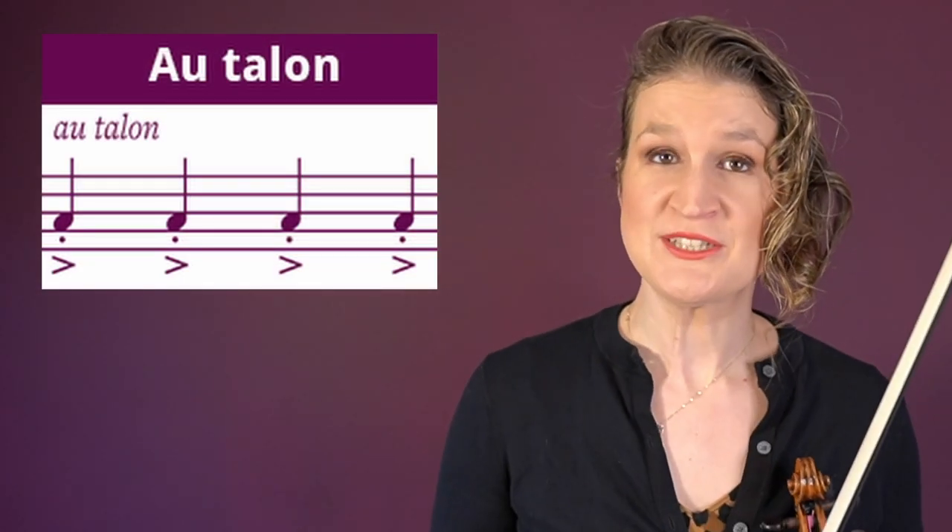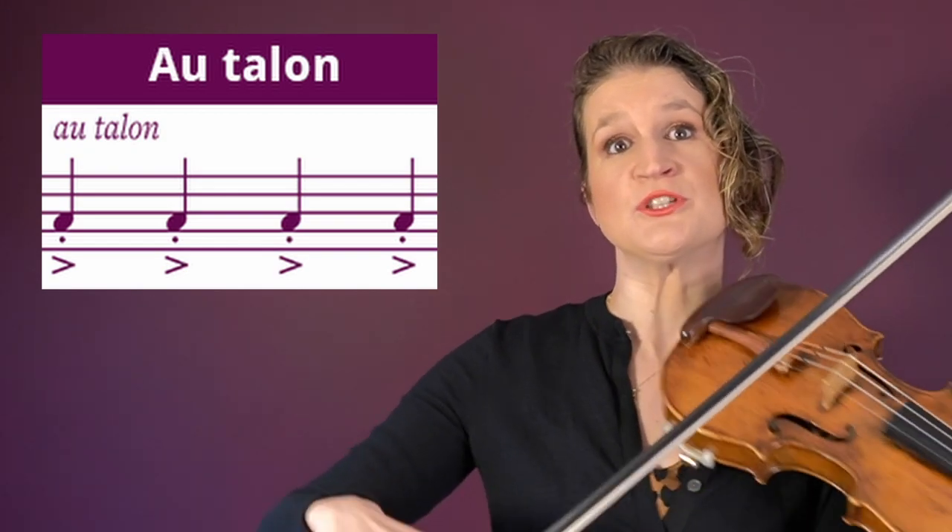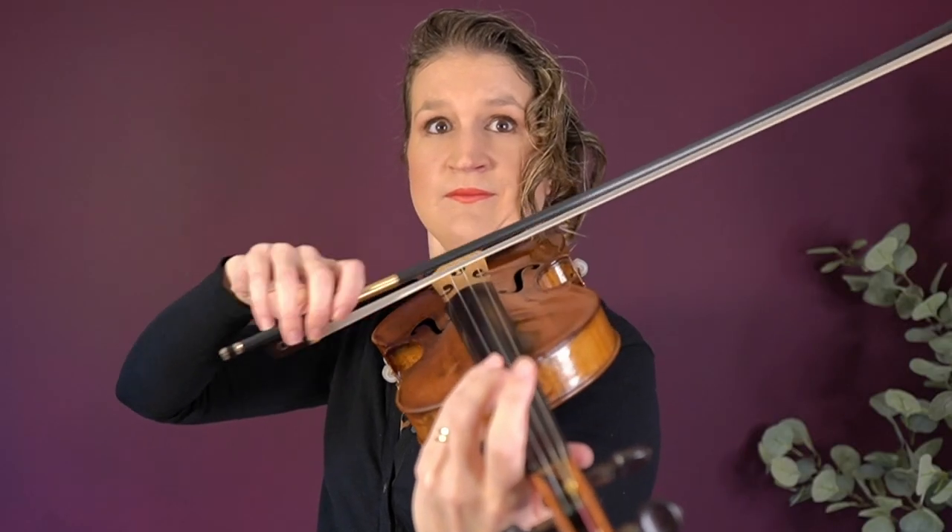Au talon means to play at the frog of the bow, which creates a more firm tone. I have no clue why we say au talon in French and punta d'arco in Italian, but there you go.